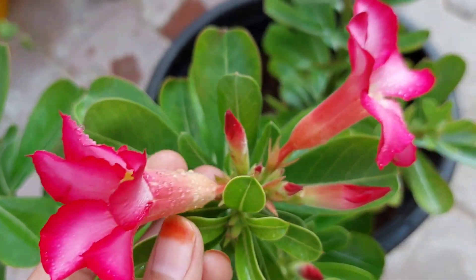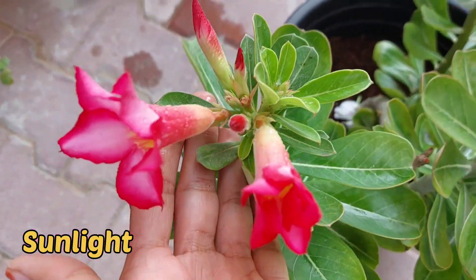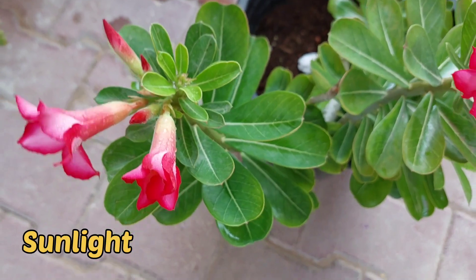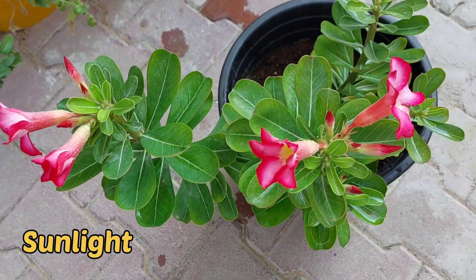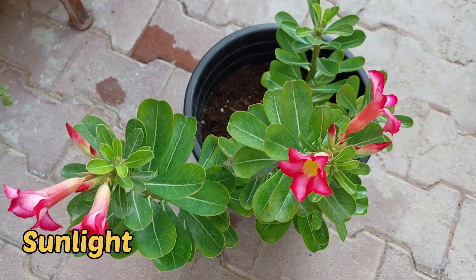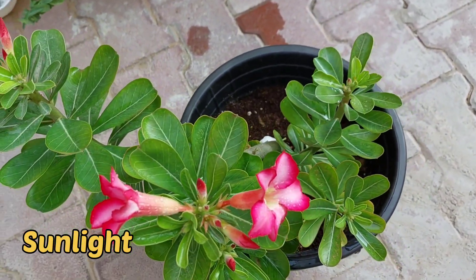When it comes to sunlight for desert rose, they require full sunlight to bloom well. These plants prefer direct sunlight and need six to eight hours of sunlight. If they are kept in shaded places, these plants will not grow well.